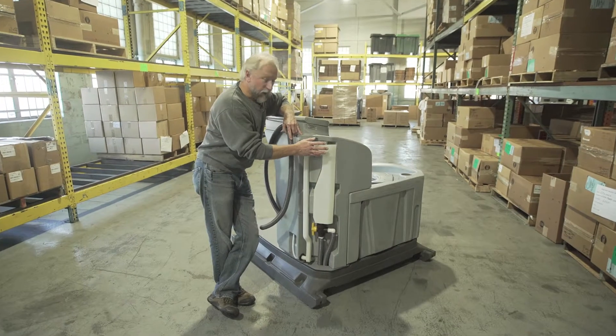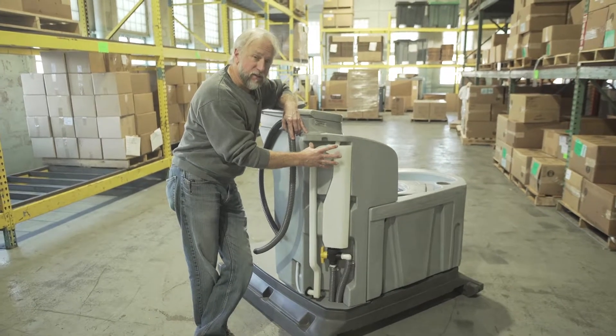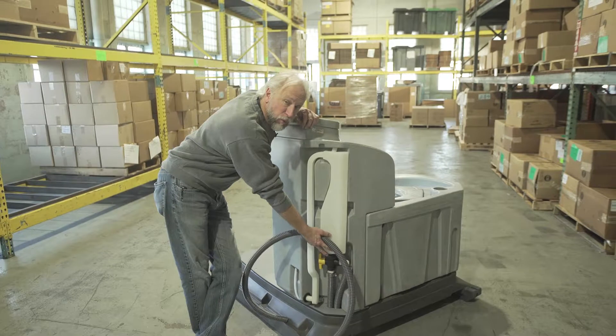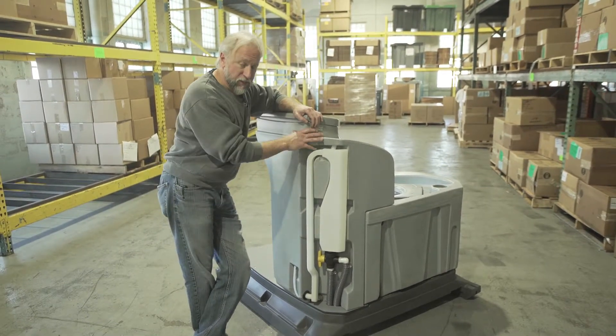Hi, I'm Jamie and I'm here to show you our new anti-siphon tank. Basically what this does is it replaces this hose that was used to connect to the top of the three-way valve to the bottom of the sink, and that was for your fresh water flush for your fleets.